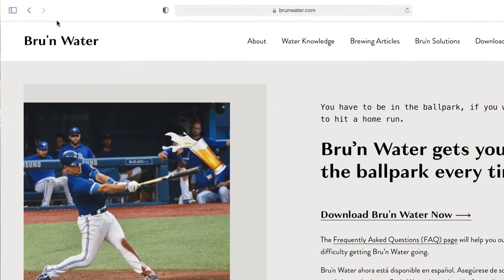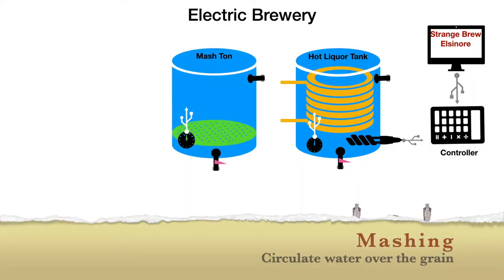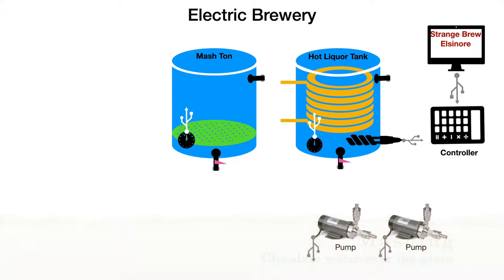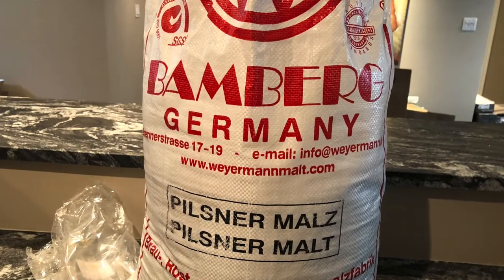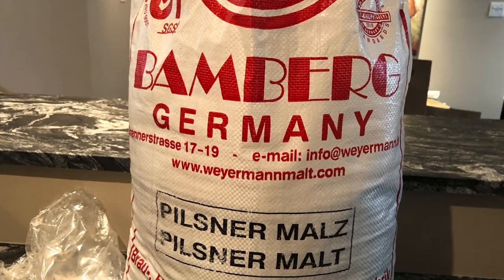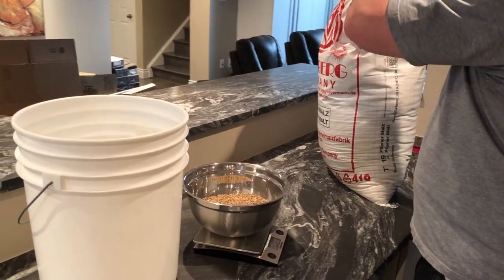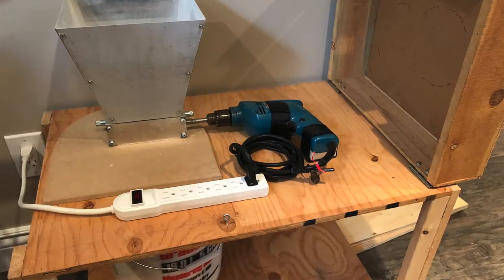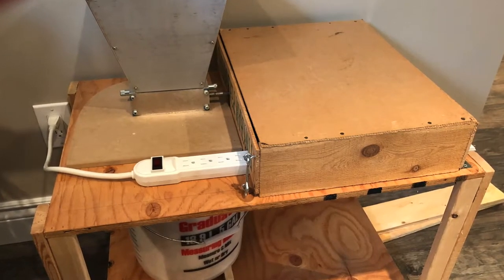Mashing is the next step. Based on the beer recipe you've chosen you now need to measure out the grains — in our case it's a German pilsner malt. Once we have the right quantities, it's off to the grist mill. This is something special I built for my son using his roller mill and an old drill I had lying around, plus some scrap wood. Voilà — a grist mill. Works great.